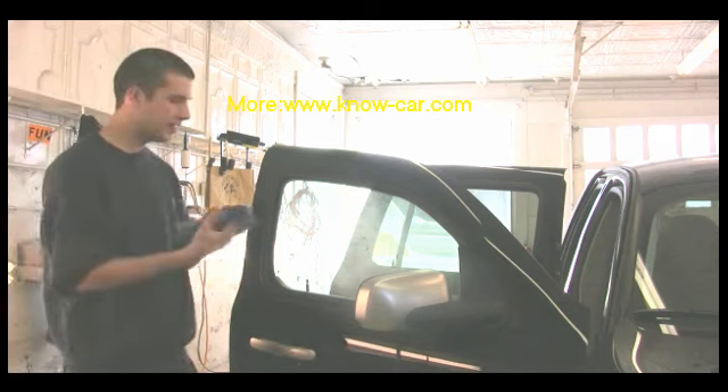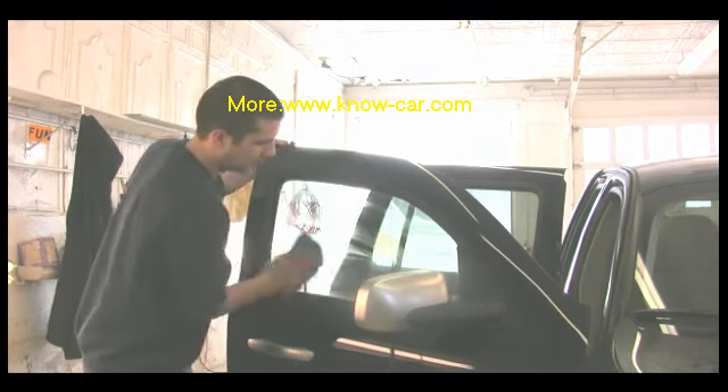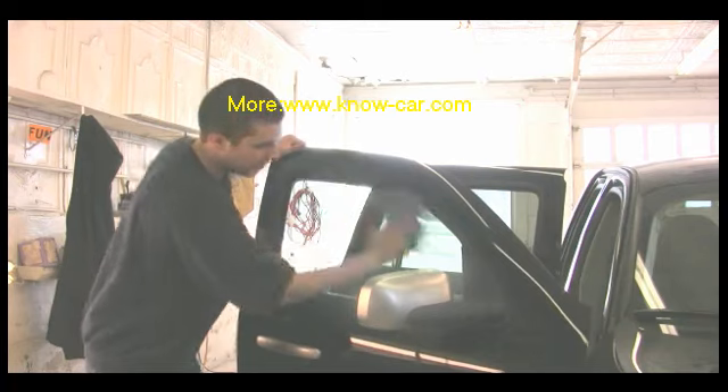Once again, you spray it on, let it sit, box it out, fill it in, and then wipe it down.